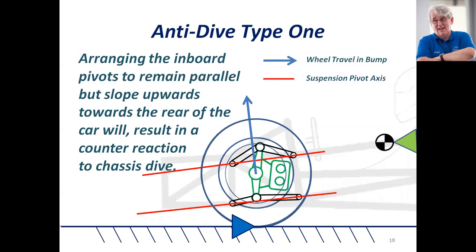Here's the first type of anti-dive that I spoke about earlier, where the axis of the suspension is tilted upwards and parallel. The wheel travels forward as it bumps, which effectively just locks the system forward. The forces being transmitted from the wheel through the suspension pickup points into the chassis are actually pointed upwards, which holds up the front of the car — literally locking it up. Not a good solution.